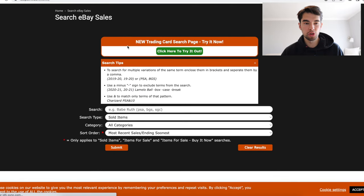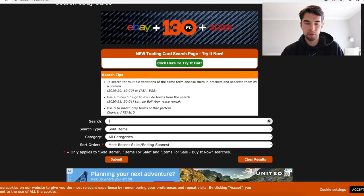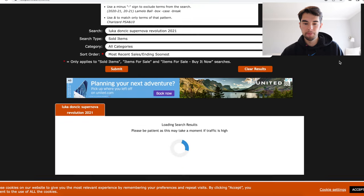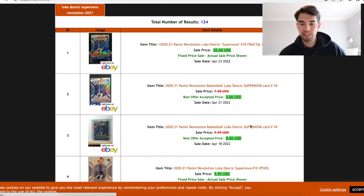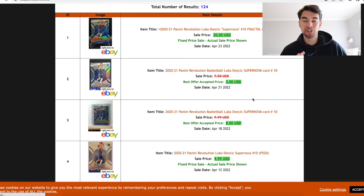I think this one took me straight to the eBay sales just because I use it a lot, but you guys can find it on their website. In our case it was that Luka Doncic Supernova Revolution from 2021, and look — it's actually going to show us what that exact offer was. In this case it was $3 and $8. So yeah, around that $7.50 range that we were guessing for the value of this card. Obviously for this one since there's a lot of sales it's not as helpful, but you're going to run into a lot of situations where the only completed sale you can find is one best offer, and it's really useful to be able to see what that offer actually was.